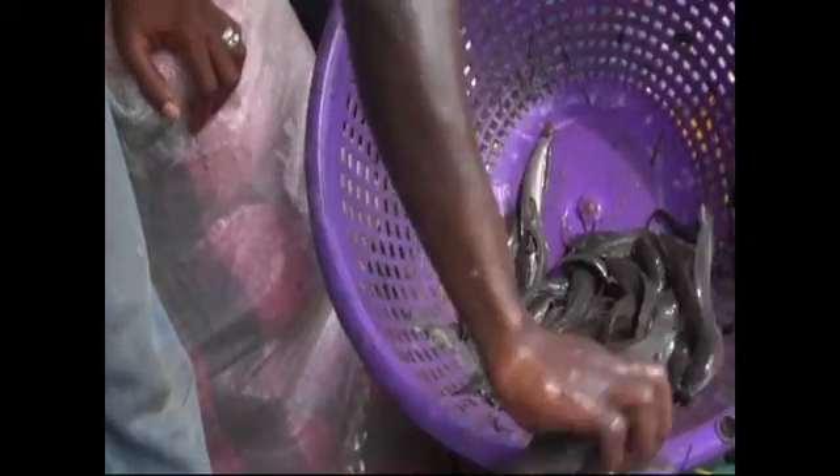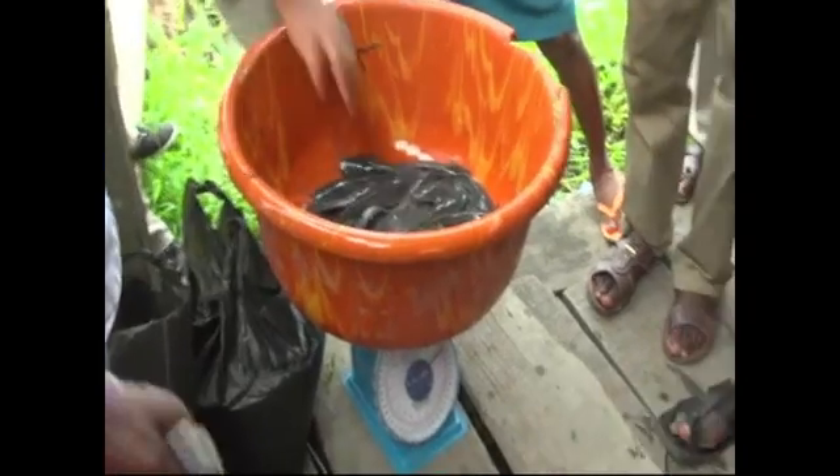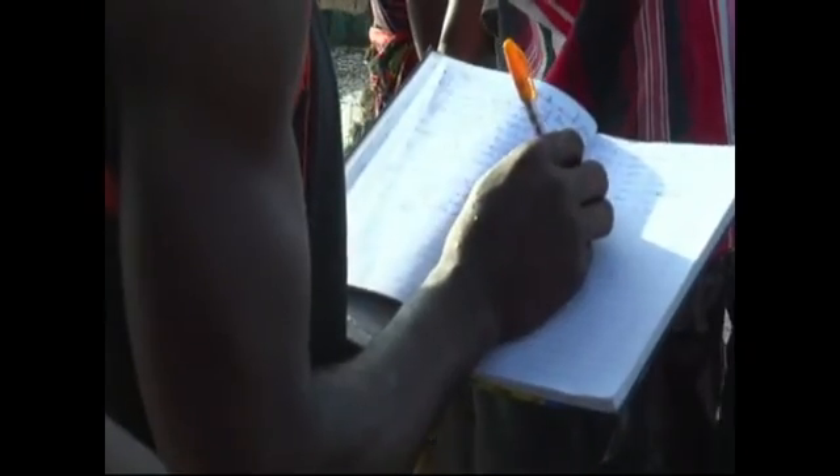You count the smaller ones, you count the bigger ones. If you have two ponds, you will now take the smaller fish into a particular pond, you count them and you weigh them. Then you take the bigger ones into another pond and you count them and weigh them.